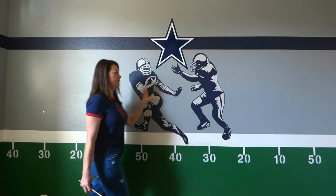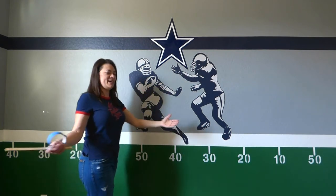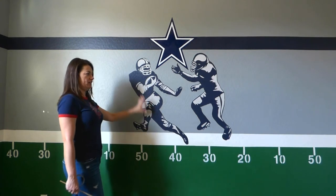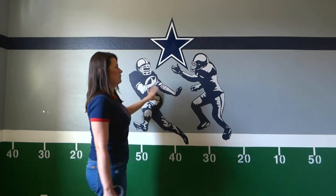I didn't draw these. I hired somebody to draw these football players because, as I said, I'm not an artist. But I wanted something other than just a gray wall — I wanted a little bit of artwork on the wall.